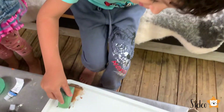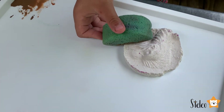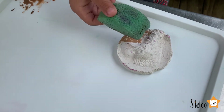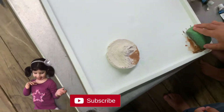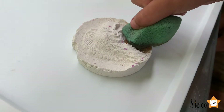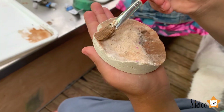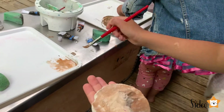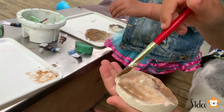Guys, I have a different color for them. Yeah! Good job! Oh, I love it! Should we go for yours this way? We have to be very, very gentle because Stella's. We're still painting it — it's still going to be beautiful.